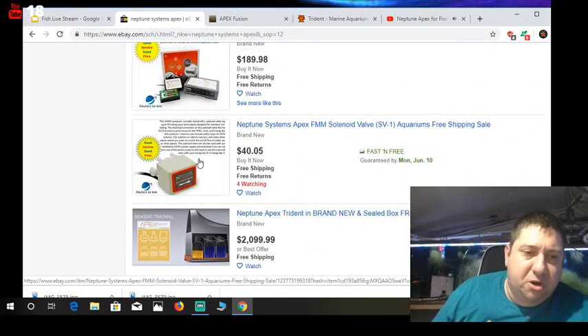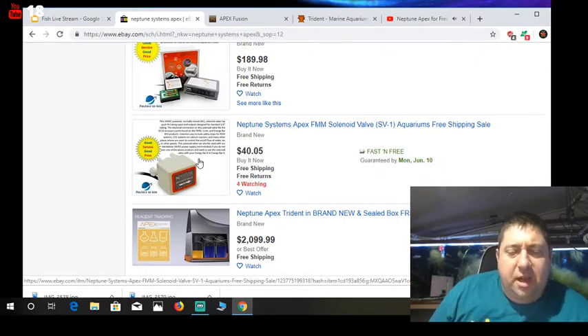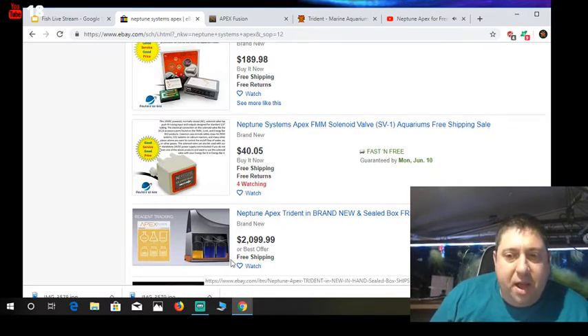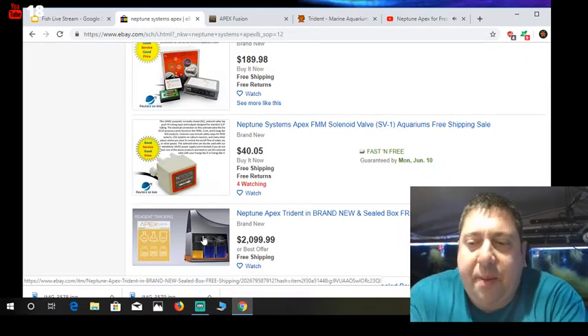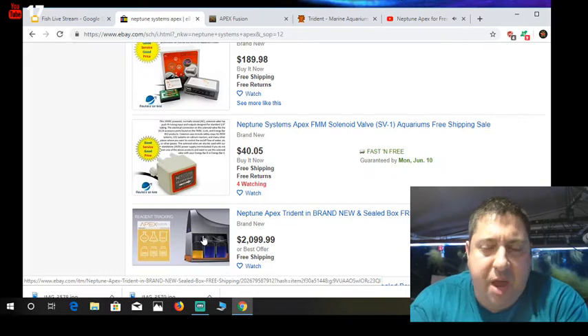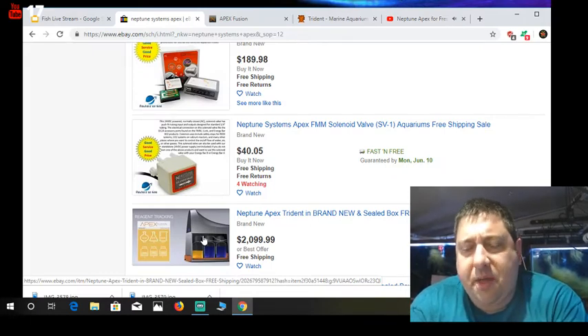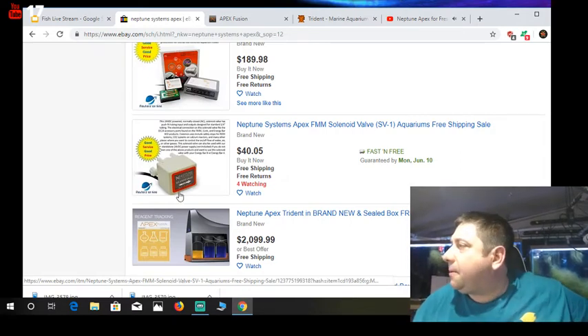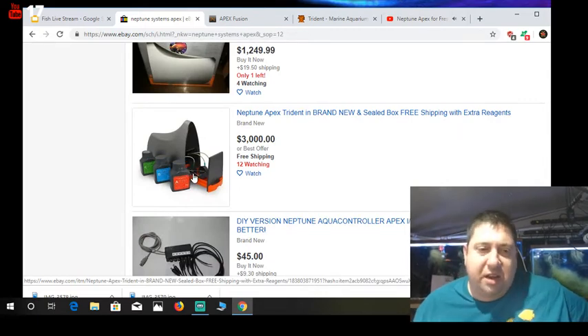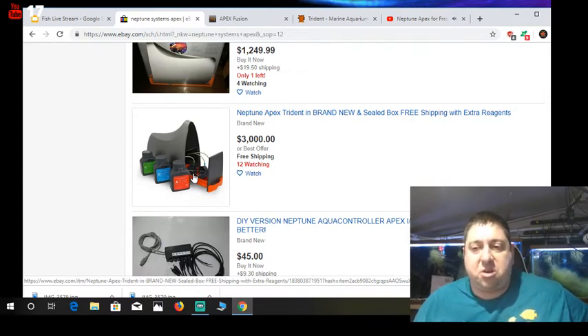You get my point — check the Facebook groups. If you're really interested in doing this, go to the saltwater groups. With the Trident coming out, a lot of saltwater guys are going to start getting rid of their old Apex Classics and getting the new one so they can run it. A lot of the older Apex stuff is backwards compatible — if I bought the new Apex, I could still run my energy bars off of it. I'd go to eBay and look for deals there.